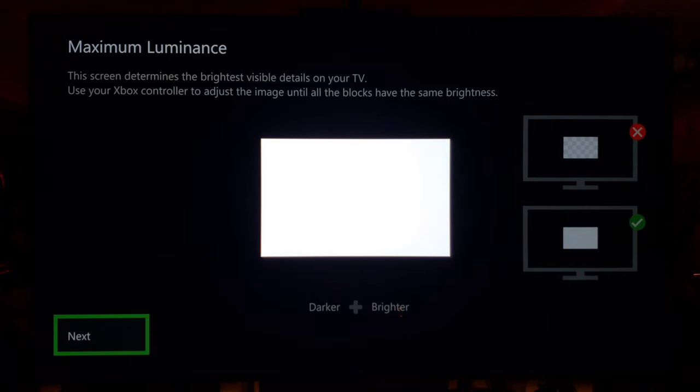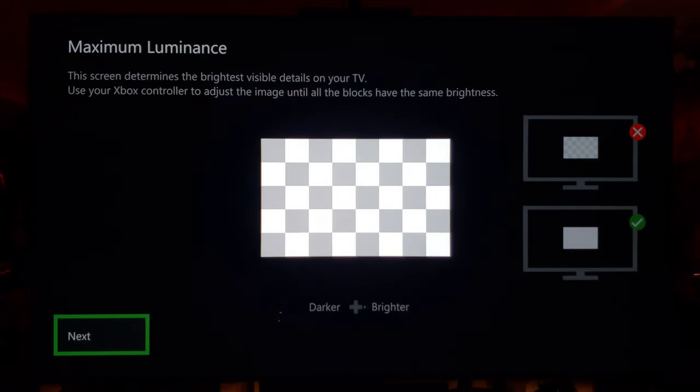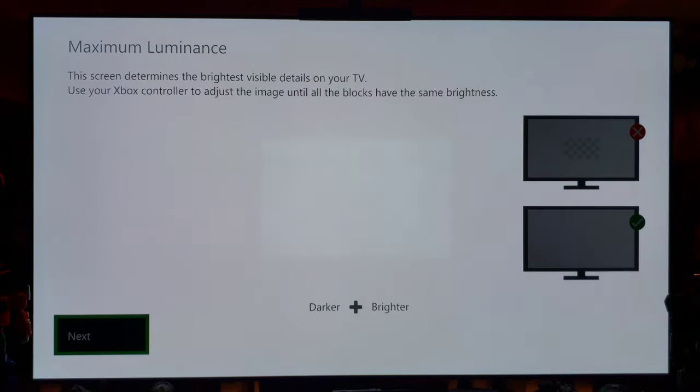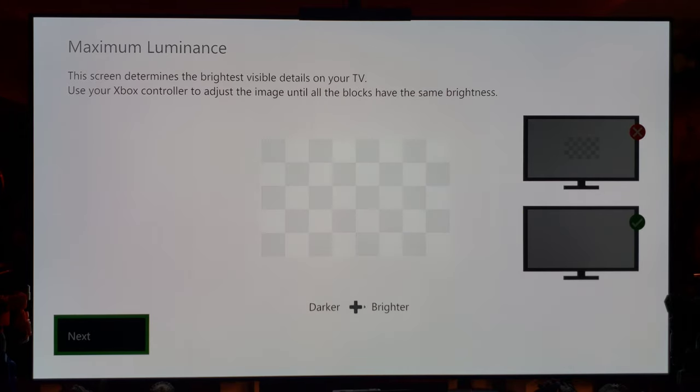Max luminance — we do not want to see the checkerboard. We want to go up until we can't see it. For me it would be right there — completely disappeared. So we raise it until it disappears, and it's gone.